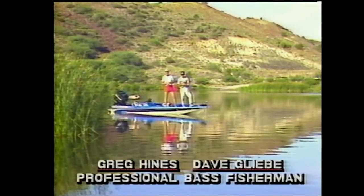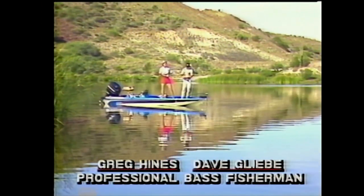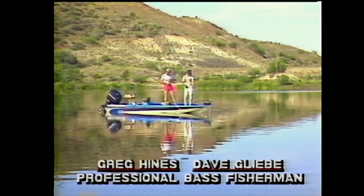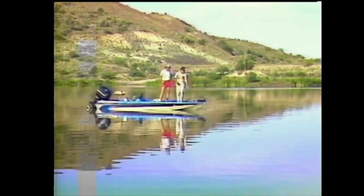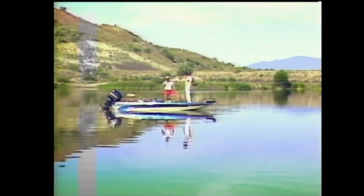You know Dave, a lot of times people come to the lake and they don't really know how to find fish or where to start. So today why don't you go through your process - when you're coming to a new lake, how do you find fish, where do we start? Well, the first thing I do on a new lake is when I get out on the water, I first check to see what depth the bait is at on this fish finder. Say it's about ten foot deep, well then I know the bass are going to be in that general area, that general depth feeding on those shad.